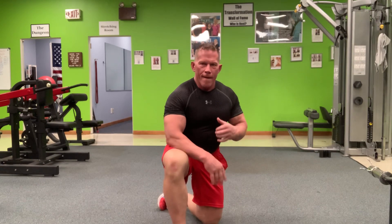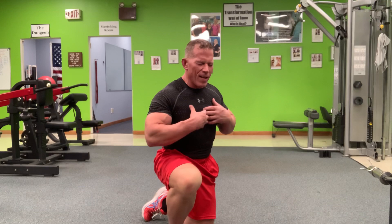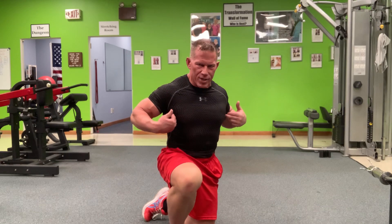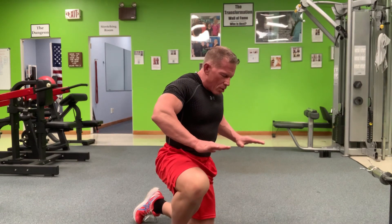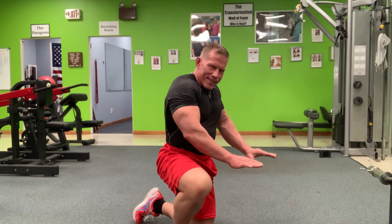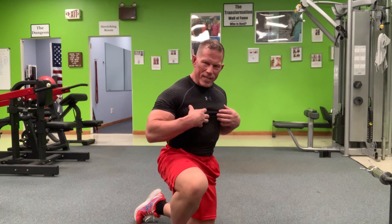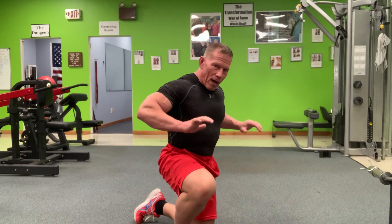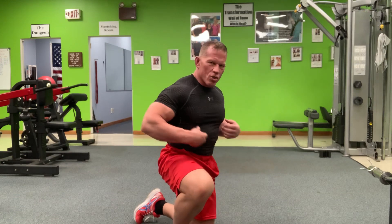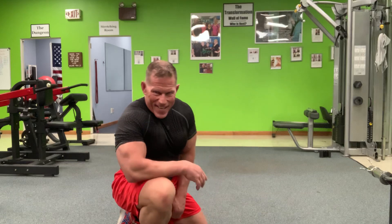All the way down, all the way up — approximately two seconds down, sternum touches the floor, two seconds up. Because of the slower tempo, you can visualize as you're going down: feel the chest lengthening out and stretching. Then at the bottom, blow your air out. Even though your hands don't move, act like you're pushing your hands together — you'll feel your chest fibers shorten and squeeze, like wringing water out of a sponge. Going down: visualize stretching. Coming up: squeeze. That's the mind-muscle connection technique.